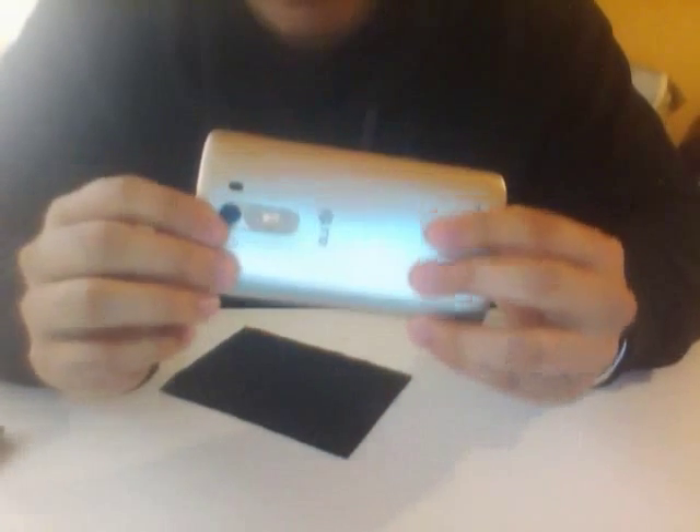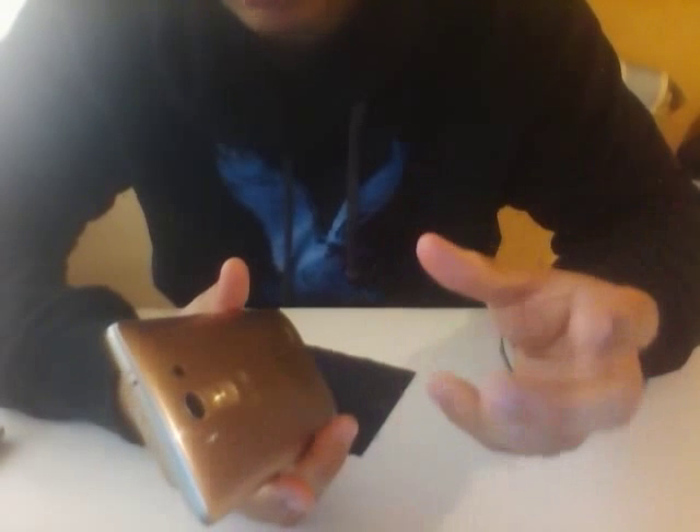I love phones that have a removable back because you don't need to worry about charging the battery — you just switch the battery and you're good to go. If I'm flying or on a road trip, I just take a spare rechargeable battery with me. When the battery dies, snap the cover off, put the new battery in, and I'm good to go. I don't need to charge for two hours.